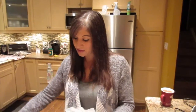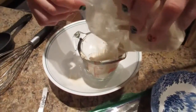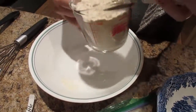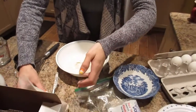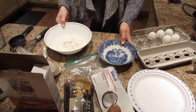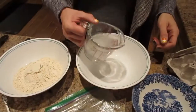It calls for eggs, oil of your choice, water, and pancake mix. It's asking for half a cup of the pancake mix — I'm gonna double it for Kyle and I, so I'm going one full cup. Then it wants two-thirds of a cup of water.